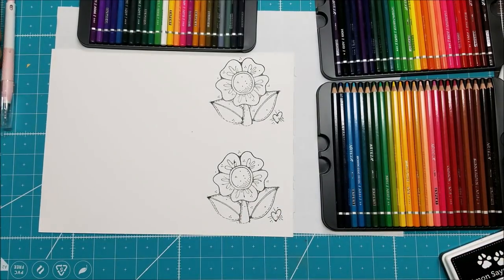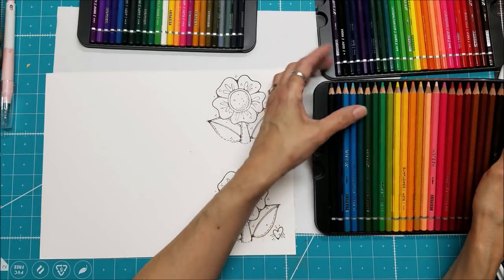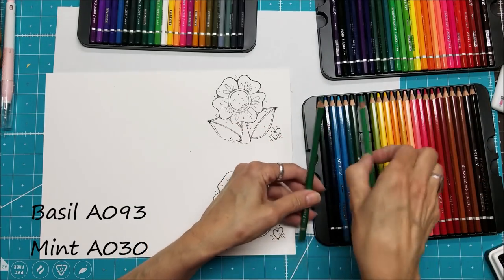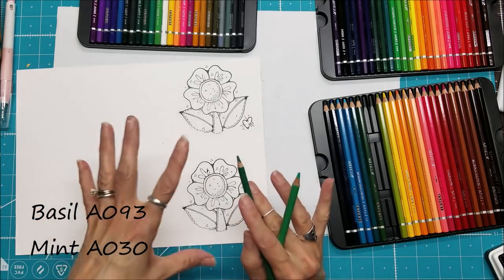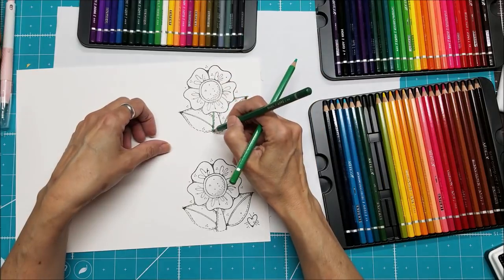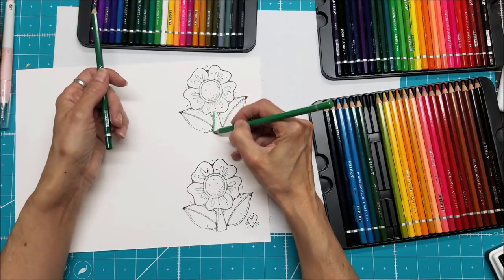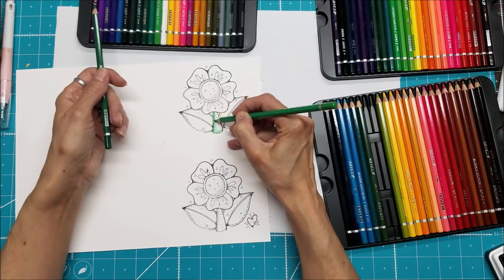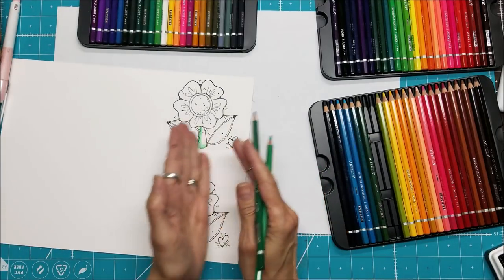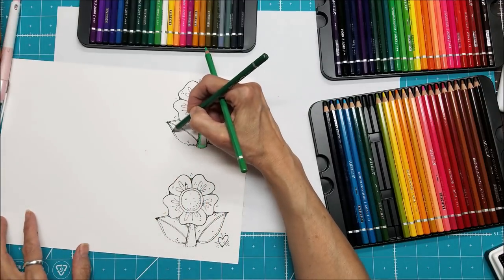I've had this stamp forever — it's find it L056, large petal flower by Whippersnapper Designs. Let's pick out a couple of greens for the leaf. I'm going to use bright colors because I'm making this a bright project. I'll use the darker green assuming the light is coming from the left, so the left and bottom will be darker, and then add some lighter green here. With watercolor pencils I don't usually color the entire surface — I like to leave some blank so that as I pull the color through it'll be really light in places.